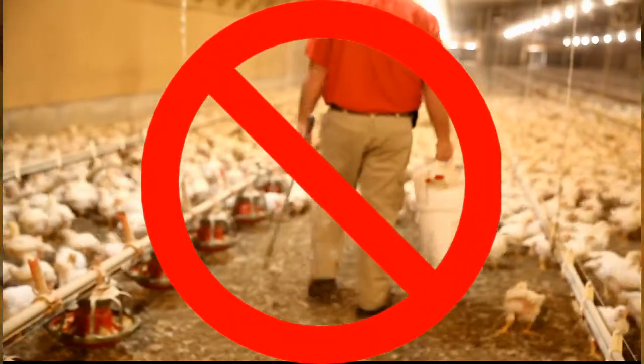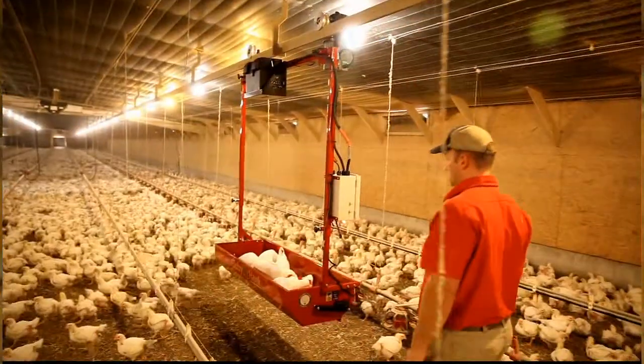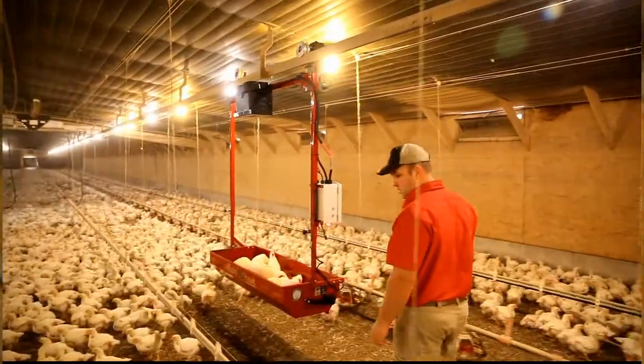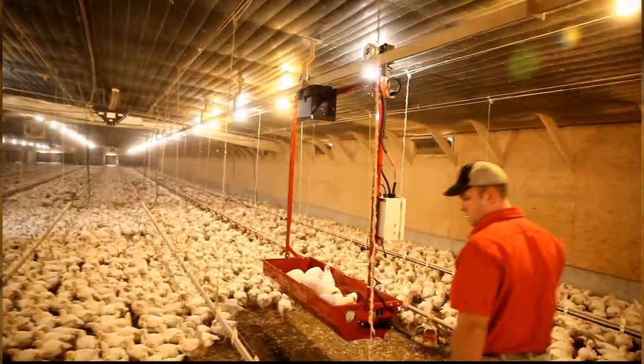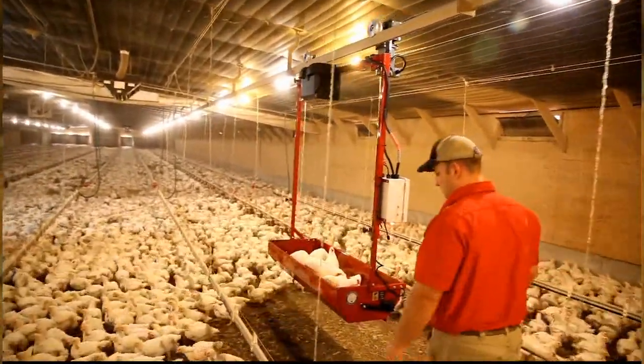A lot of times these chickens, it's not uncommon to have 12 and a half pound roosters. You don't get many of those in your hands; you can't put many in the bucket. And they can get quite heavy going from one end of the house to the other. So this looked like a good unit that would take a lot of that work off of us, and certainly so far it has.